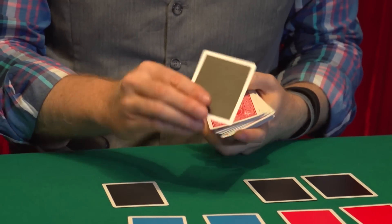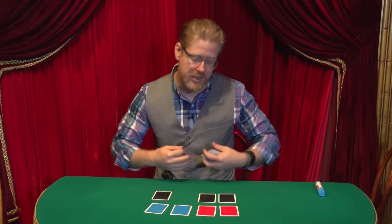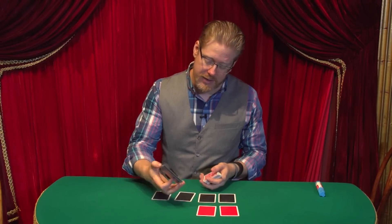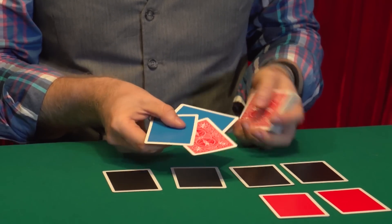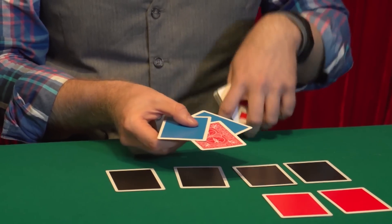These have a lot of advantages over regular casino cut cards, plus a lot of advantages over just regular cards because they are really cool and the color contrast is great. So when you do any kind of sandwich — even a simple sandwich — they instantly can see the card. They know exactly that's the chosen card. These two cards are not the chosen cards; they have nothing to do with it.